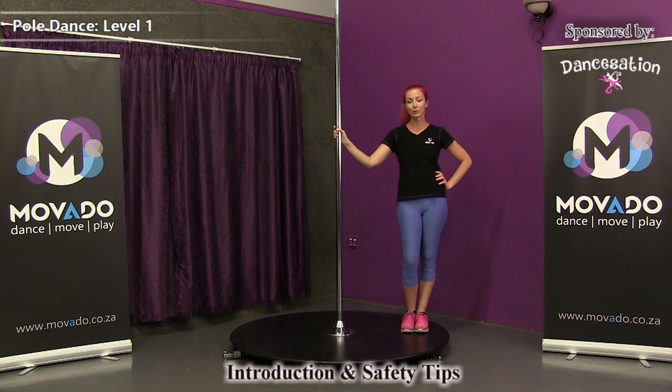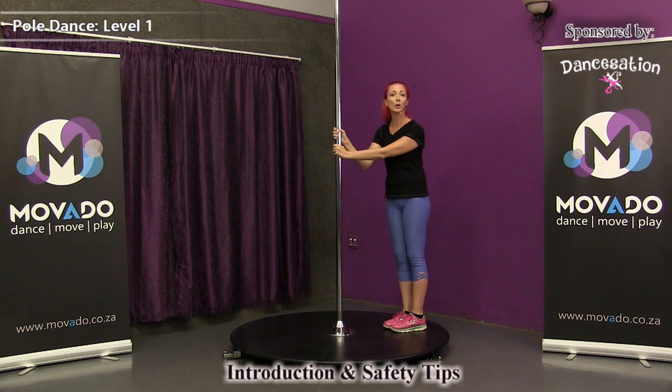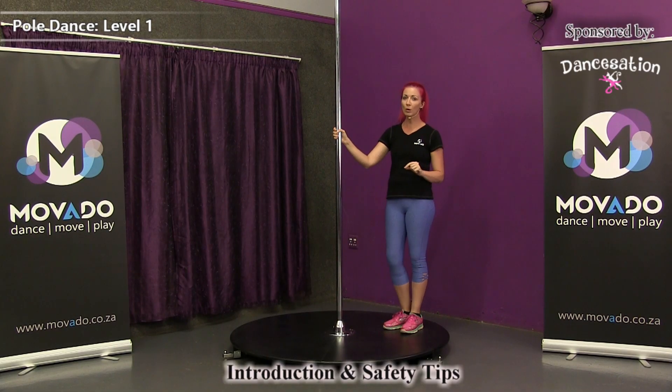Let us introduce you to your pole. If you've got a solid pole that needs to connect to the ceiling and the floor, be sure that it's connected properly and securely. You can even take the pole and shake it a little bit. If the pole is connected to the ceiling and the floor, it shouldn't be able to shake. This pole is on a portable stage, so this pole will shake a little bit. But a solid pole shouldn't be able to shake — that pole should be solid.